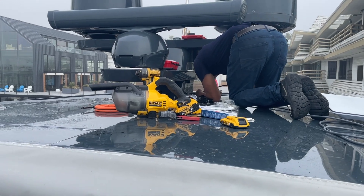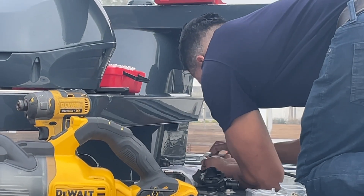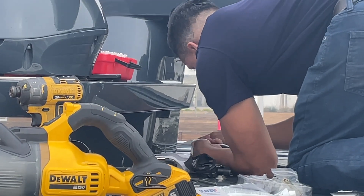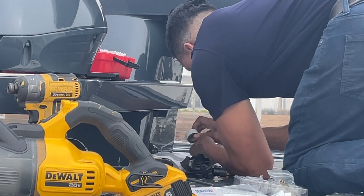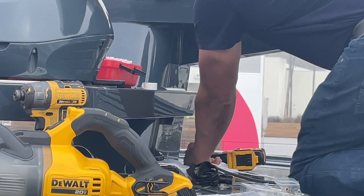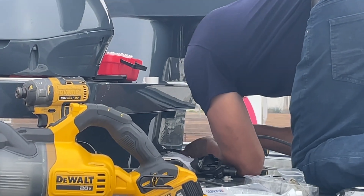Using the fish wire, we brought the string all the way up from the mounting location. Eddie is using electrical tape to tape the string and the end of the cable together, so as we pull the string through it pulls the cable with it. We now have the end of the cable and fish wire through the mast, heading into the main salon.